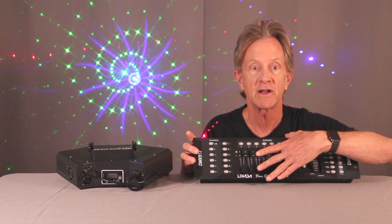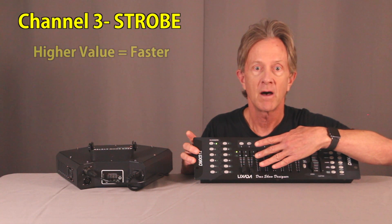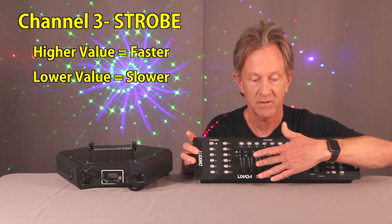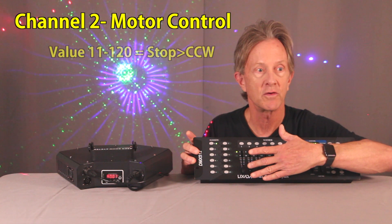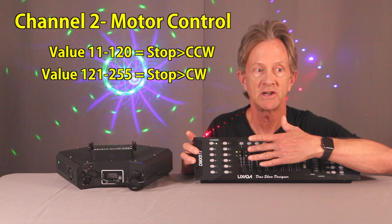When we go to channel three, you can create strobing — the higher the value, the faster the strobing. When you set it to zero, the patterns are all the way on. And when you go to channel two, that's the motor control where you can spin it at different speeds and different rotations.